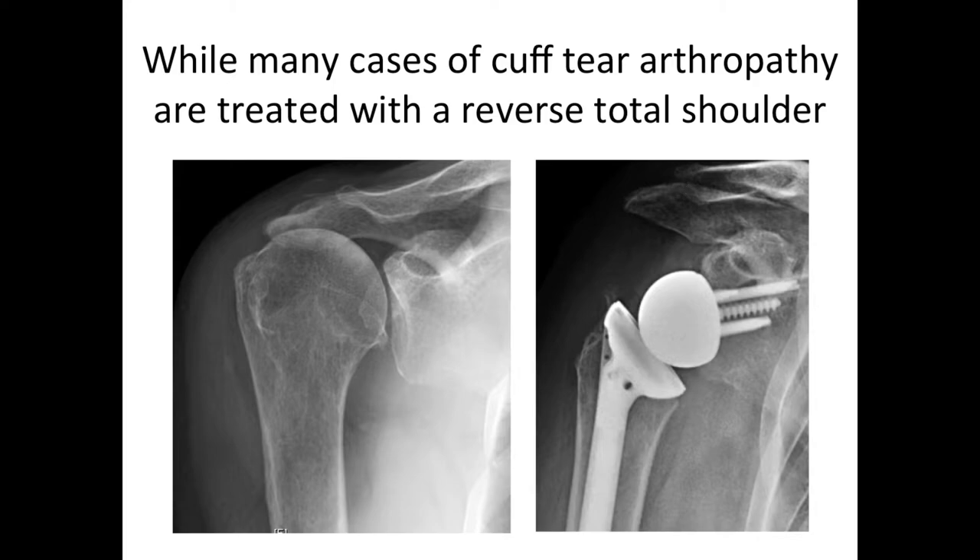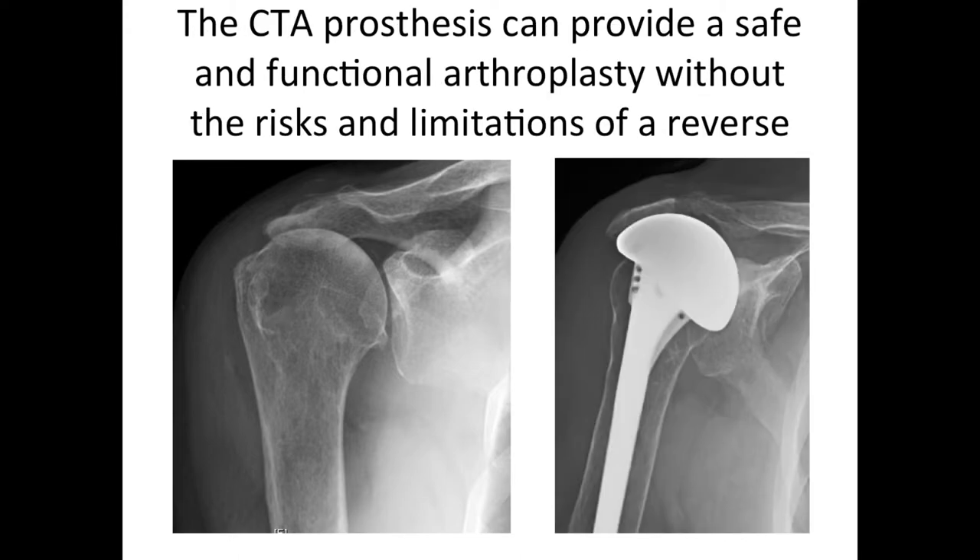Many cases of cuff tear arthropathy are treated with a reverse total shoulder, which we'll discuss in another video. But we find that, in contrast to some other surgeons, this more radical surgery is often not needed as long as the patient can actively raise the arm. Our preference when it can be done is this more conservative procedure, the CTA arthroplasty, which can be effective in spite of the lack of a normal rotator cuff and avoids the risks and limitations of a reverse total shoulder.